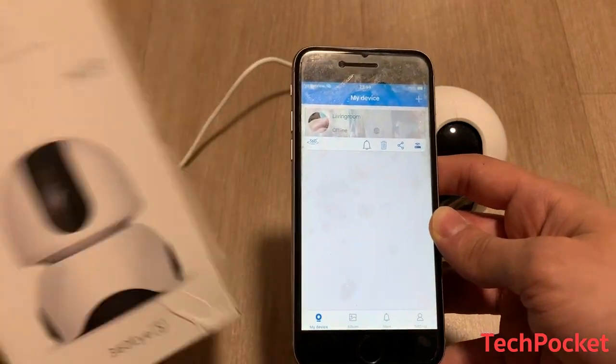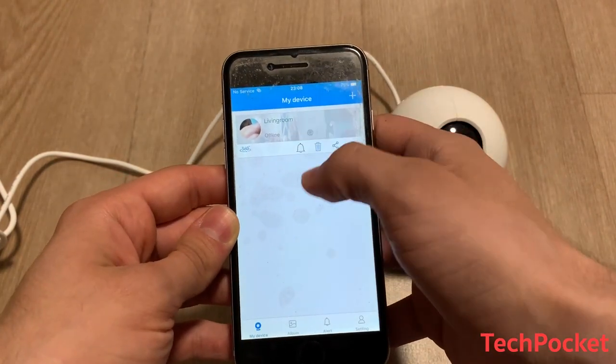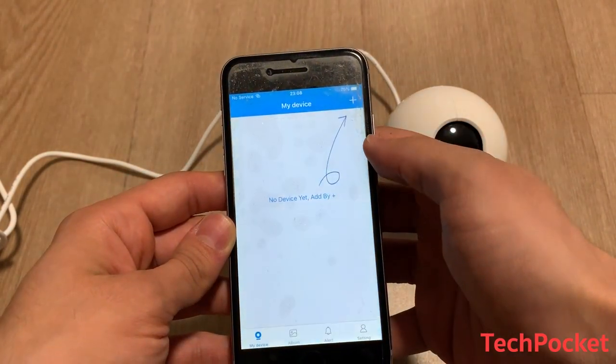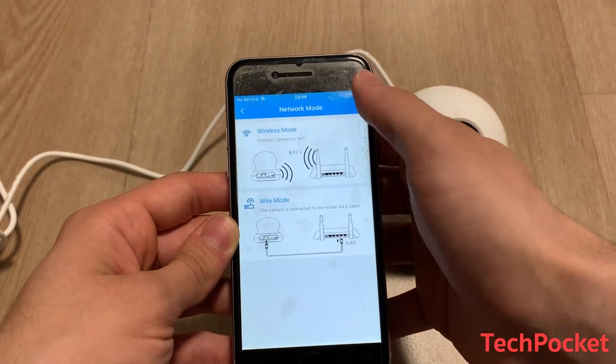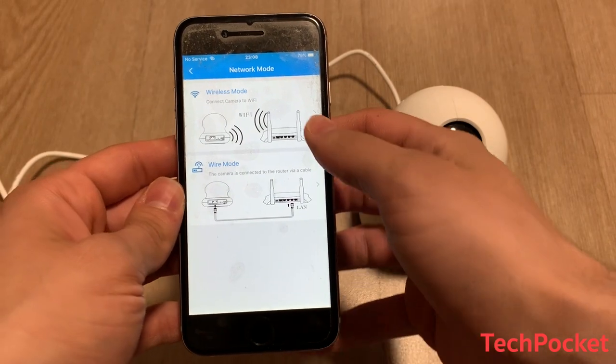In my case I already connected the camera, but I'm going to remove it and start all over again to show you how this works. You're going to tap the plus button, and in my case I'm going to use wireless mode. If it doesn't support it, you'll go for wired mode instead.